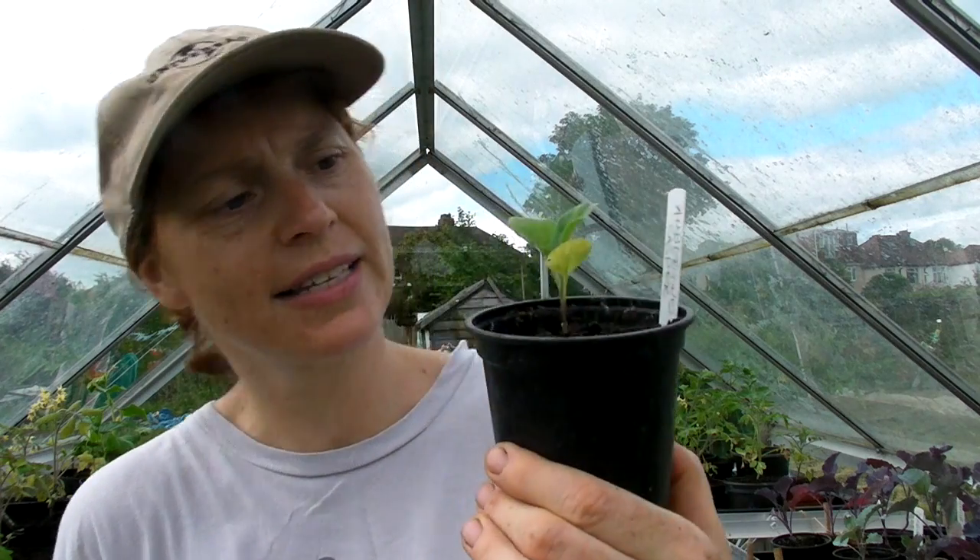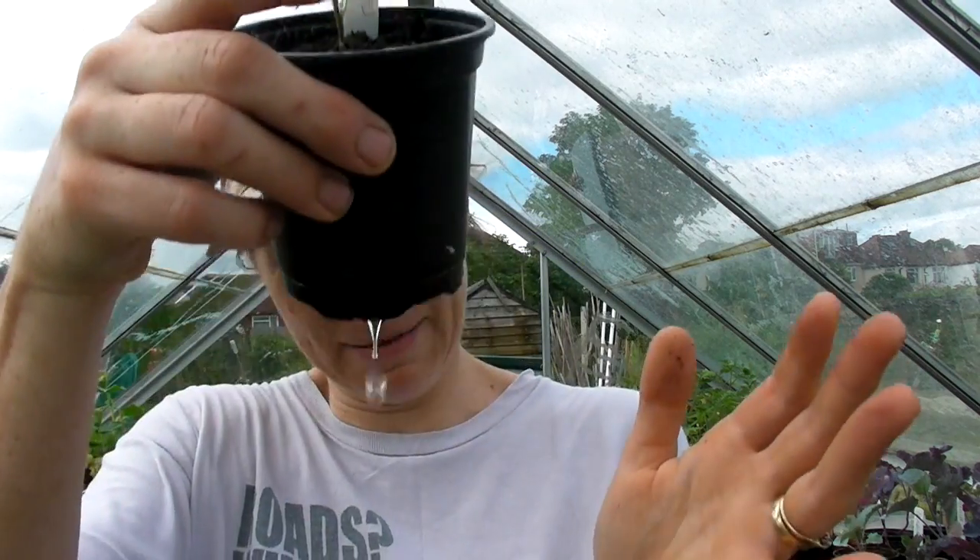My one little aubergine is called Casper. I did sow lots of aubergines and only one seemed to come up — I'm not quite sure why. I don't know whether it was because when I sowed them the temperature suddenly dropped, but I have one. So I'm going to put these into individual six inch pots and then put them with the rest of the ones I've done.